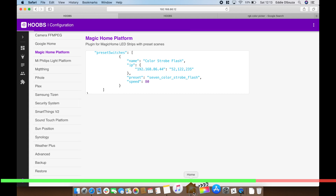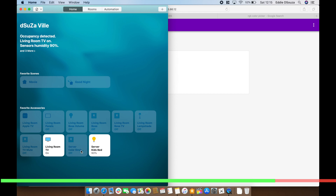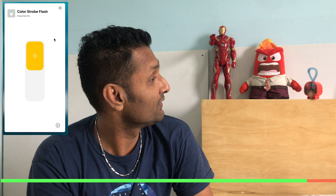Let's save it and go back to the Apple Home app to see if the changes are showing up. There it is — let's turn it on. There you go — you've got the strobe effect. If you turn it off it goes back to the default state we defined. When you turn on the switch for your kids' bed it goes into the value we set in the preset switch.